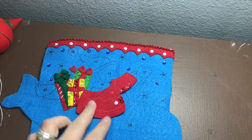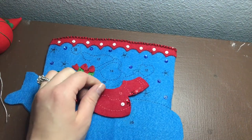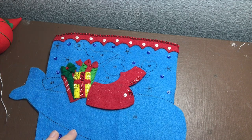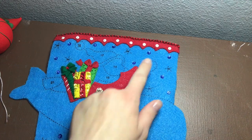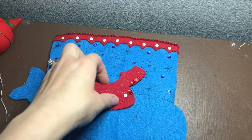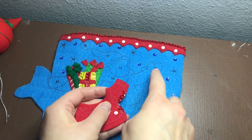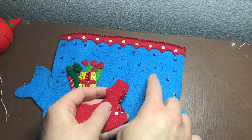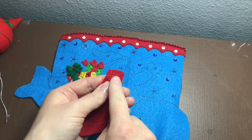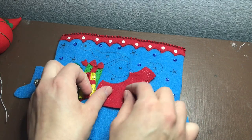I already cut out and sequined the number 11 piece right here, and in the instructions it says to sequin, stuff, and appliqué the Santa suit, the glove, number 12, and the sleeve trim to the stocking. So basically we're going to cut number 12 and number 13 out, attach them together, and then once that's attached we'll attach the entire thing to the stocking.